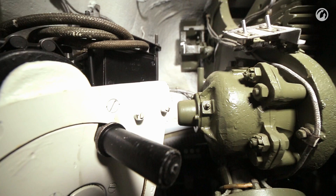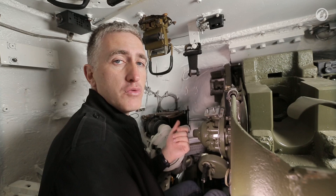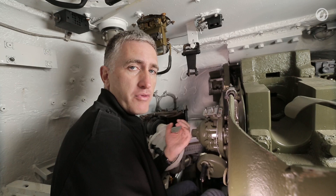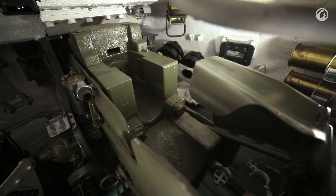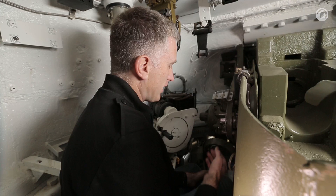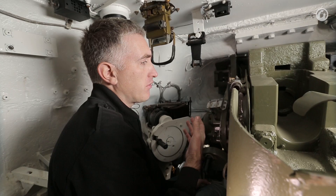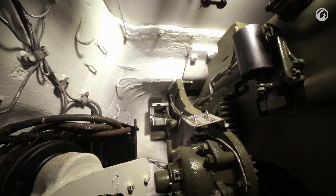To engage a target, the gunner is supposed to have a TSH-15 sight — as you can see, somewhat missing. It did have an electrical light bulb, so it had an illuminated reticle for firing at night. By January 1945, it also came with a heater to prevent fogging. The primary armament is the S53 85mm cannon, 54.6 calibers in length, with 56 rounds available. Maximum service range is 5,200 meters. The gun has two ways of firing: electrical or manual. The electrical trigger is located on the elevation handle; the manual trigger is located next to the solenoid — a string you pull to release the firing pin.